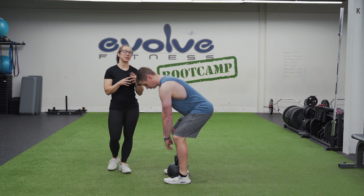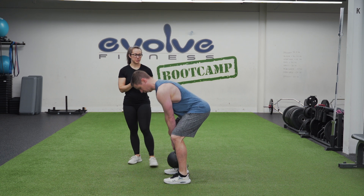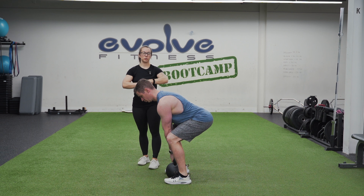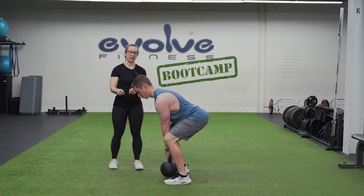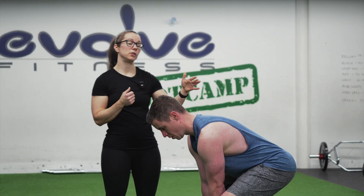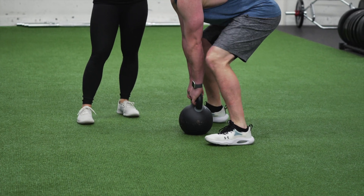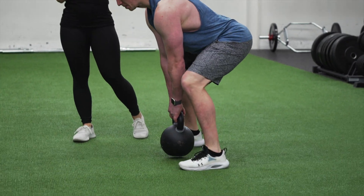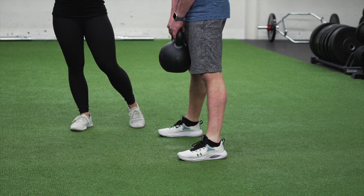The next big mistake we see often with deadlifts is letting our shoulders and our back come out of position — shoulders pulled forward, back a little bit curved. It's really important to keep that back nice and neutral and those shoulders locked. Remember to squeeze those oranges in your armpits, keep those shoulders locked, try to break the kettlebell handle in half, and keep the core engaged as you move up and down. If you're having trouble keeping your shoulders in the right position, that could be a sign to try your feet a little bit wider, or to bend your knees a little bit more — as long as you've still got shoulders over hips and hips over knees, you can play around with your foot and leg position.